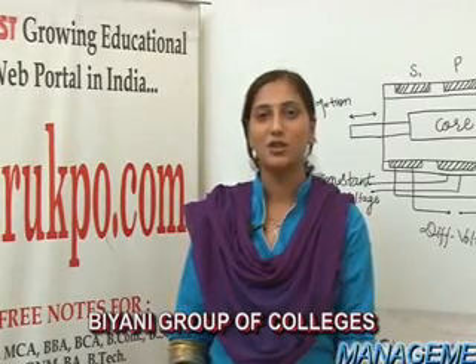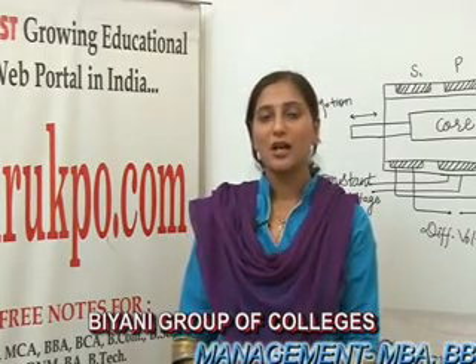Hello friends, I am Disha Mehtani, Assistant Professor in Biyani International Institute of Engineering and Technology. Today I will deliver a lecture on LVDT on behalf of Guru KPO.